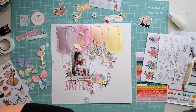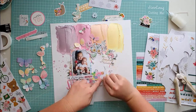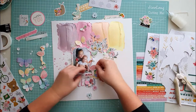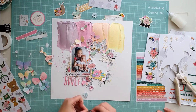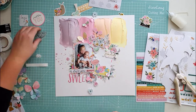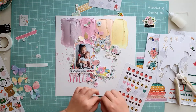I want to use the flamingo sticker as an ephemera, so I glued it on a stripe of paper and fussy cut it, and this way I can use it as a dimensional ephemera. My daughter is a big help — she has a good eye and sometimes I ask her if it's too much or if we need something. She is always honest and tells me her opinion and this helps me sometimes.